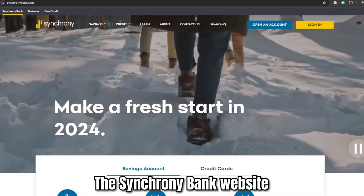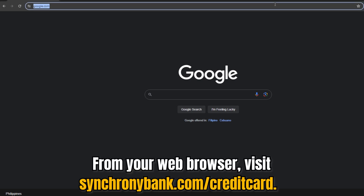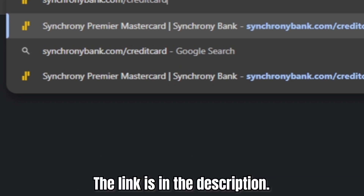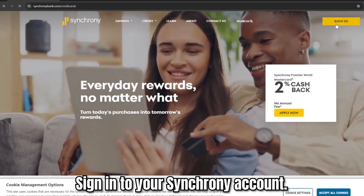Go to the Synchrony Bank website. From your web browser, visit SynchronyBank.com/credit-card — the link is in the description. Sign in to your Synchrony account.